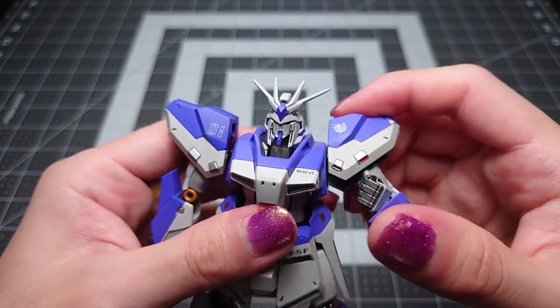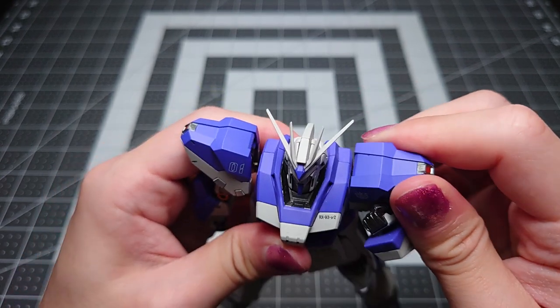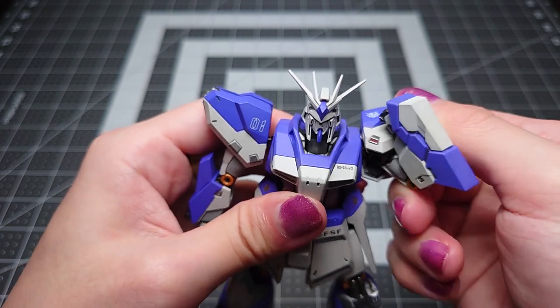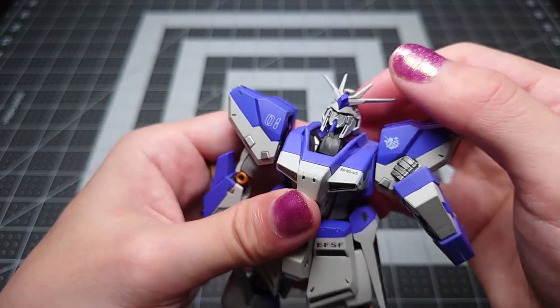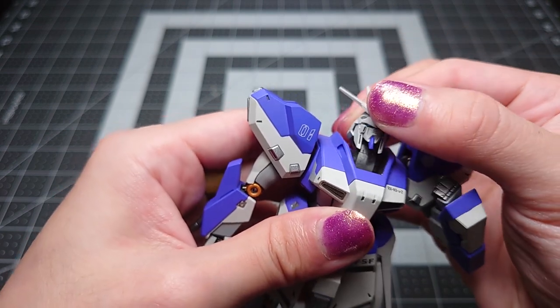Mobility is okay. You have your full-bend elbows, not too much range in the shoulders, free rotation of course. And you get a pretty fantastic range at the base of the neck, but not as much on top.